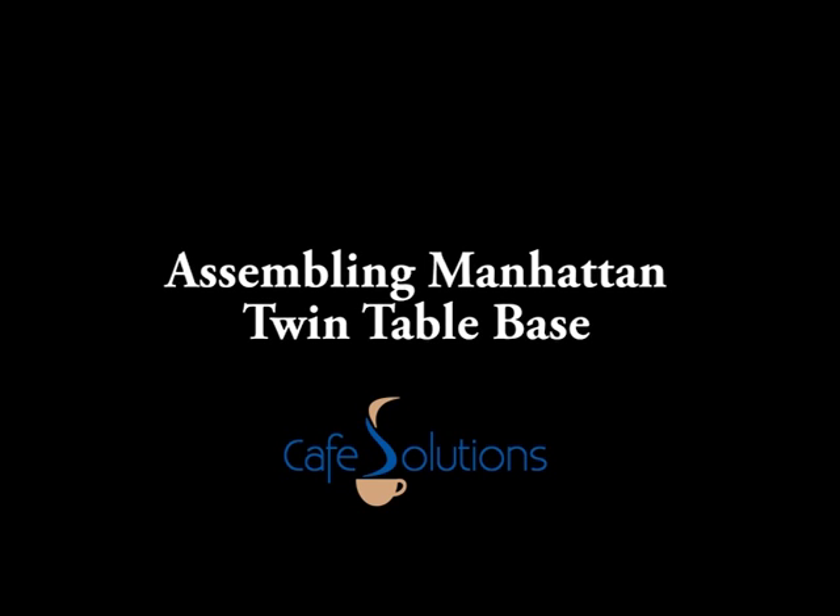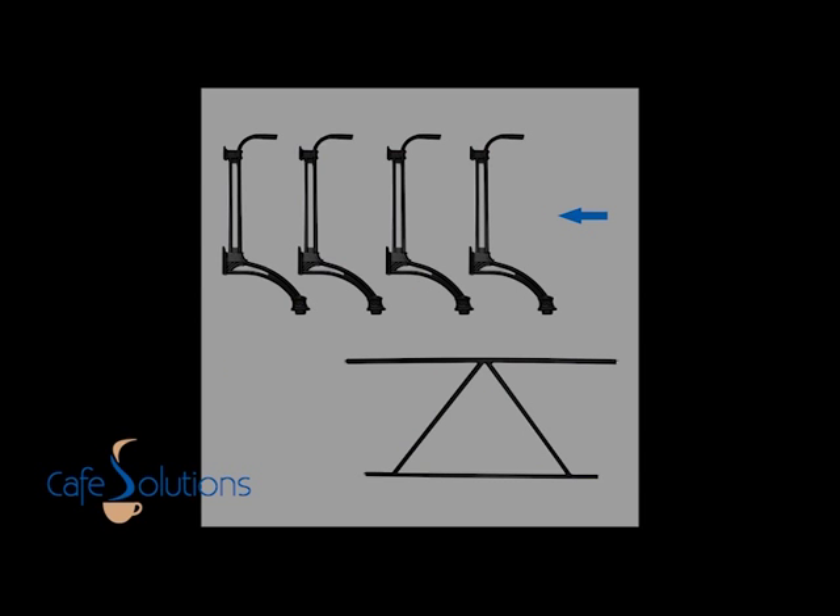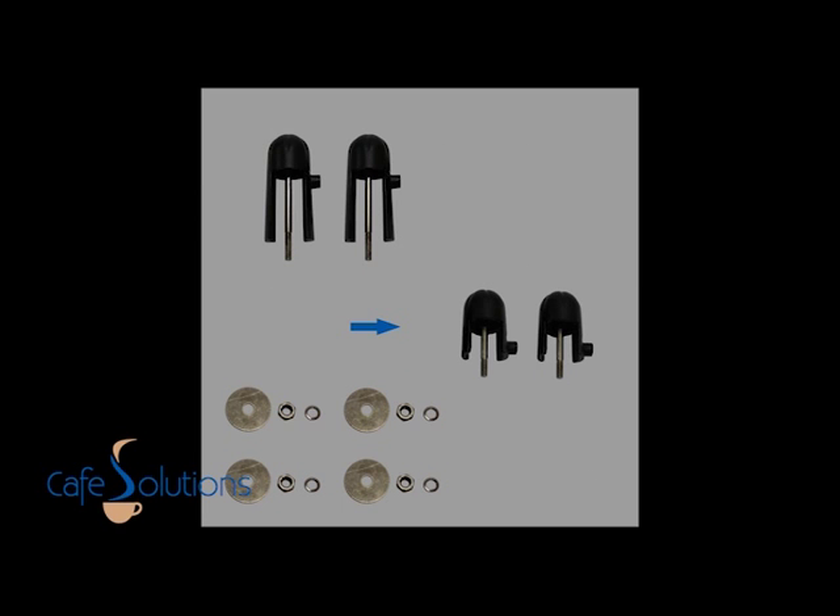This is an instructional video on how to assemble a Manhattan Twin Table Base. You will need the following items: 4 legs, 1 spreader bar, 2 long securing bolts, 2 short securing bolts, 4 washers, 4 screw nuts, and 4 split washers.